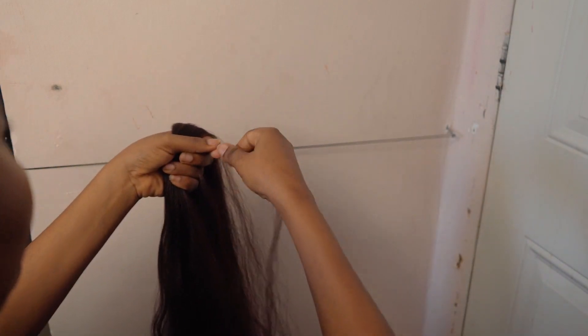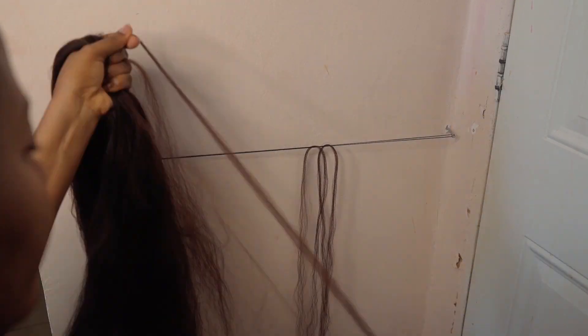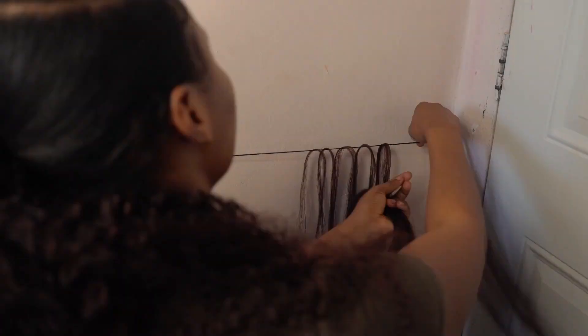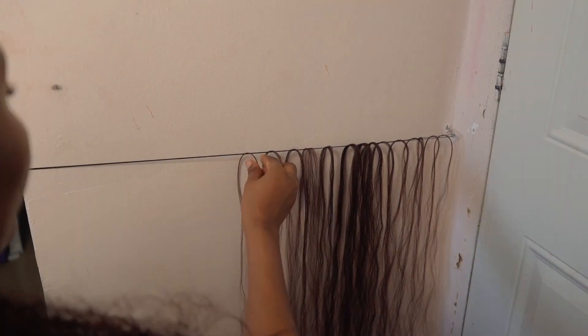If you follow my videos you'll now have these makeshift ropes where I do my braids. Next I'm going to cut the hair into some strands — we'll be needing about 14: five small strands at both ends and four slightly bigger strands in the middle.